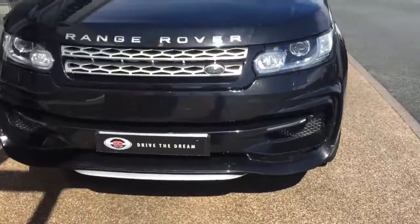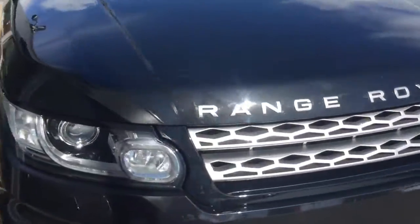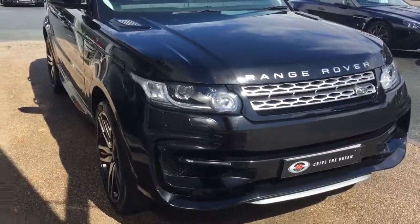Hi there, thank you for your inquiry here at GC Motors regarding the Range Rover Sport. I'm just going to give you a quick tour around the car.